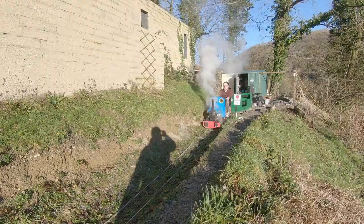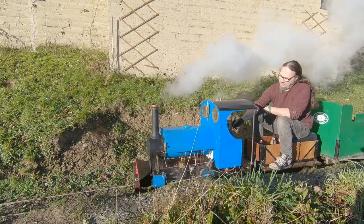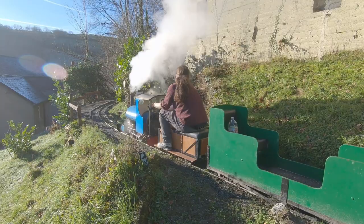Here you can see an early bit of footage of Elizabeth, and there's the wagon — I'm just sat on it there. And now it looks like that. It's a bit different.